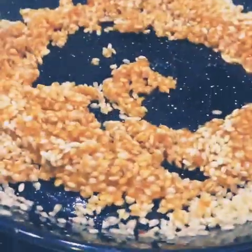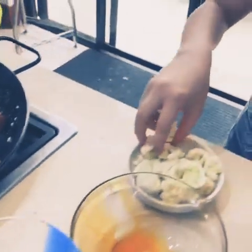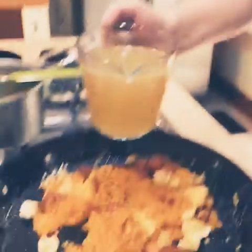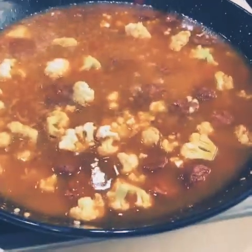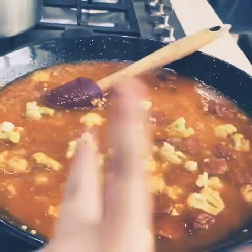So now we're gonna add chicken broth, then add the shrimp in here, and then we're gonna mix it.